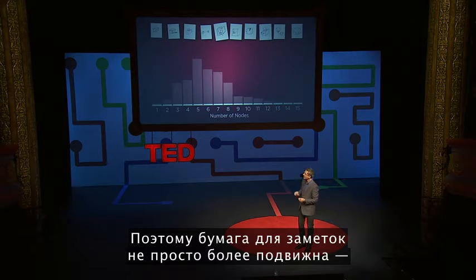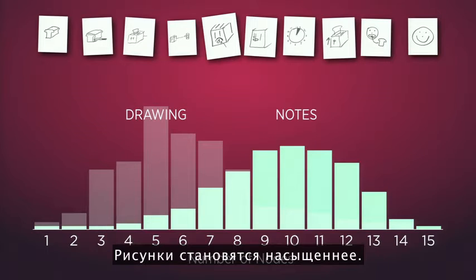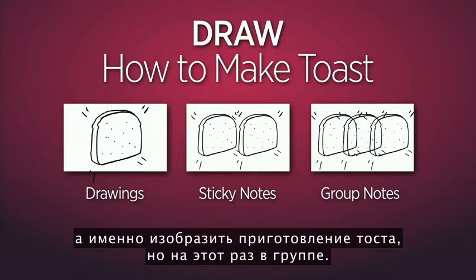System theorists tell us that the ease with which we can change a representation correlates to our willingness to improve the model. Sticky note systems are not only more fluid — they generally produce way more nodes than static drawings, making the drawings much richer. This brings us to the third part of the exercise: drawing how to make toast, but this time in a group.